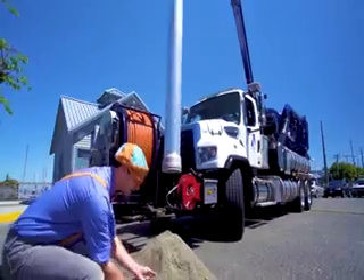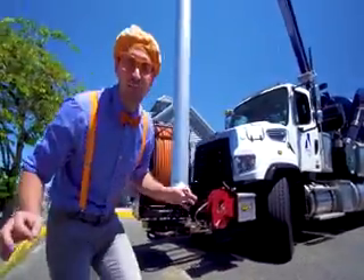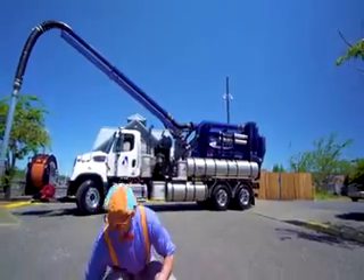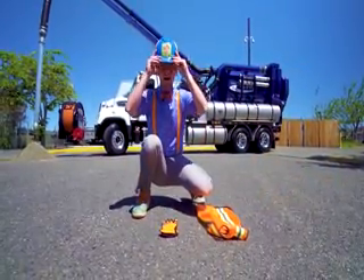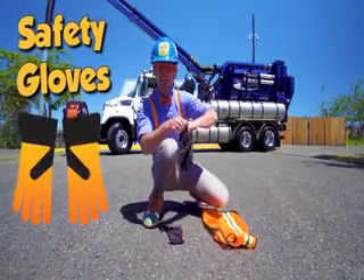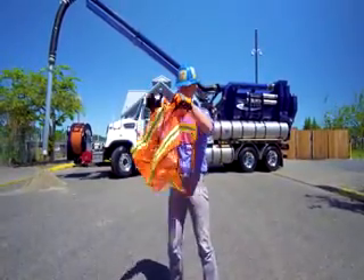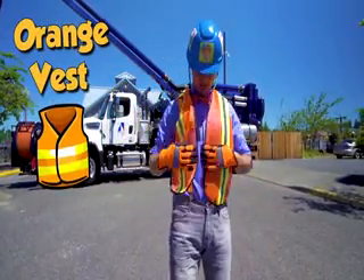Whoa! Look at what it is! Someone just poured a bunch of sand right here, but I think we should use the vacuum truck to suck it all up. But before we do that, we need our safety equipment on, because it's going to be really loud. So first, we need ear protection, and then we need a hard hat, safety gloves — nice and bright yellow! And last but not least, we need an orange safety vest.